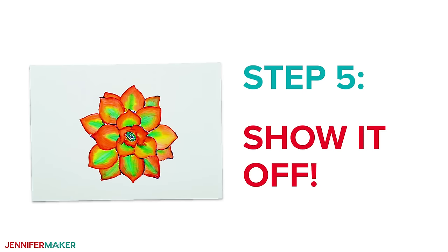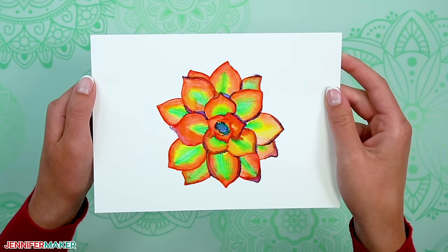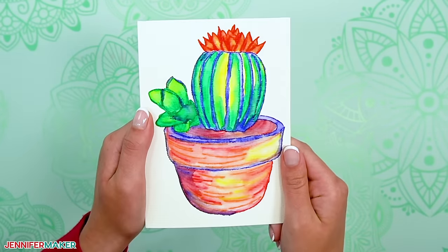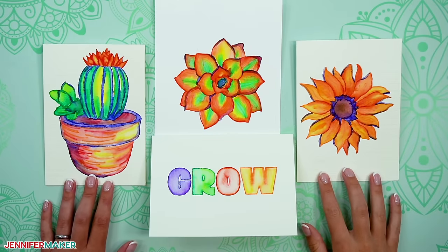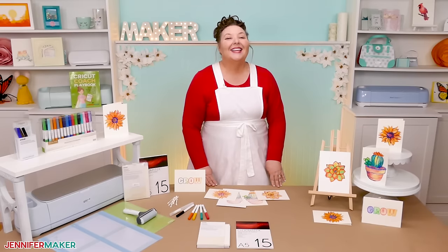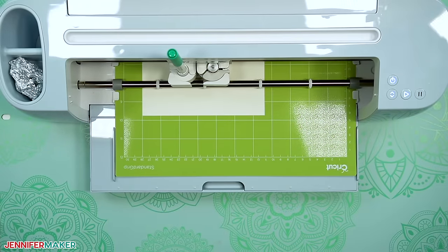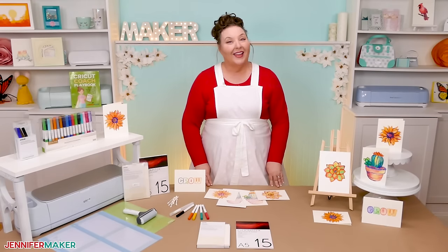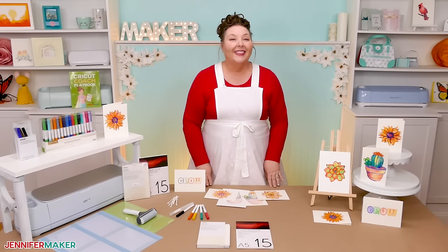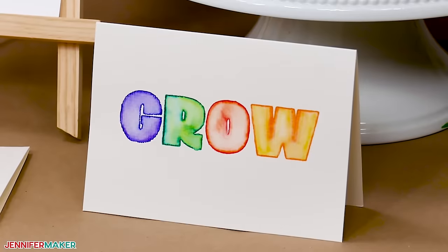Step five: show it off. Didn't these turn out amazing? Frame individual watercolors as eye-catching home decor, or give beautiful hand-painted cards to your family and friends. For more beautiful watercolor designs you can draw with your Cricut and paint like an artist, see my DIY watercolor card project at jennifermaker.com/457. Using your Cricut to draw the design for you takes so much guesswork out of creating a beautiful watercolor painting, and these are fun for all ages too. If yours look different than mine, don't worry — no two watercolor paintings will really ever be alike, and that's part of the fun.